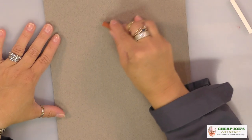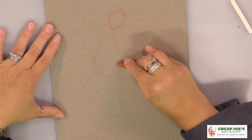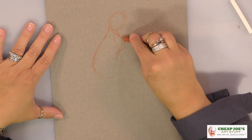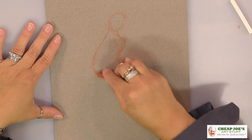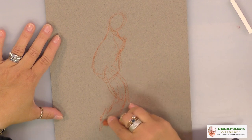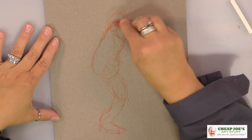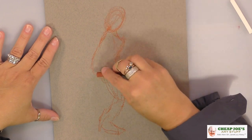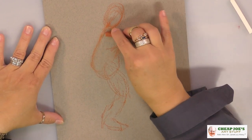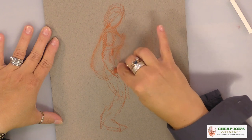There's a lot of other stuff that Conti can be used for, but the examples I have here show portraiture, which is how a lot of people first get used to using Conti. It doesn't mean it's the only way, but it's a very easy way to get your thoughts and the gesture line down where you want it to go. It's a super forgiving material.